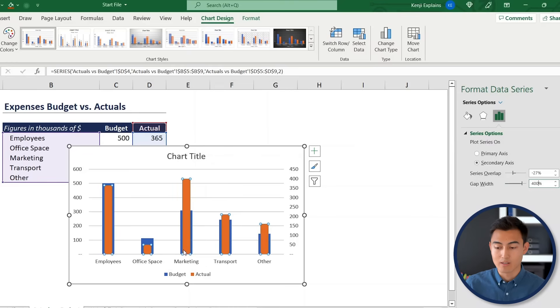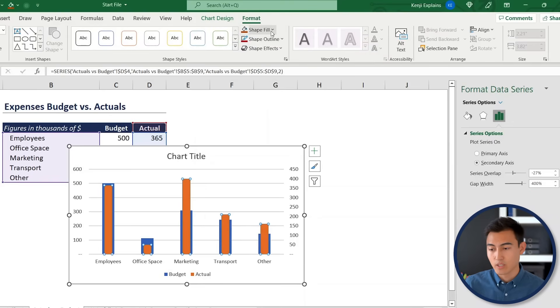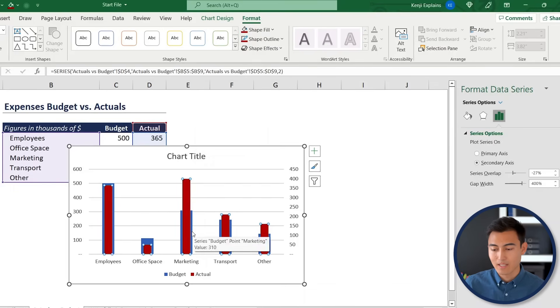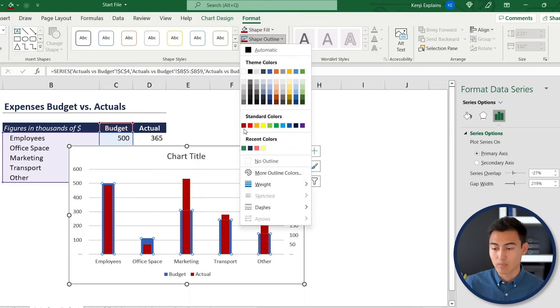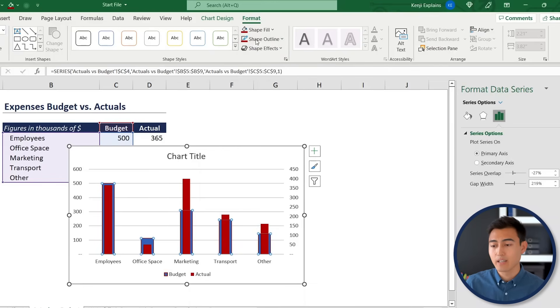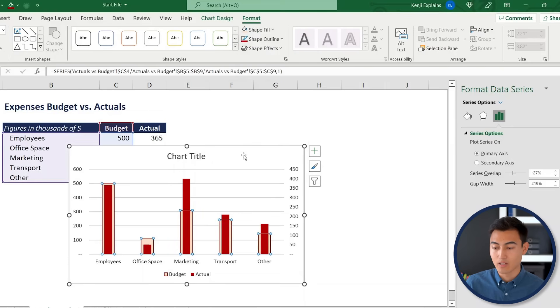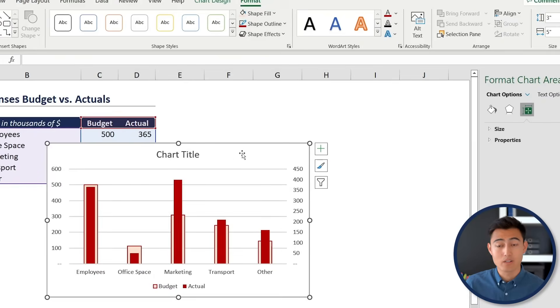Since these are expenses, color the actuals red via Format > Shape Fill. For the budget bars, apply a red outline (Shape Outline) and a lighter red fill (Shape Fill), so the budget region is clearly visible around the actual spend.